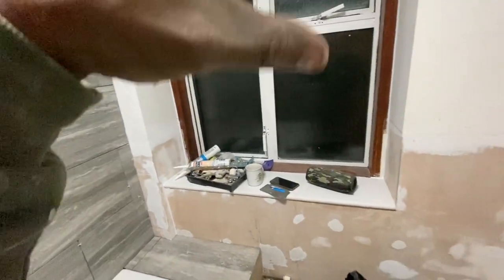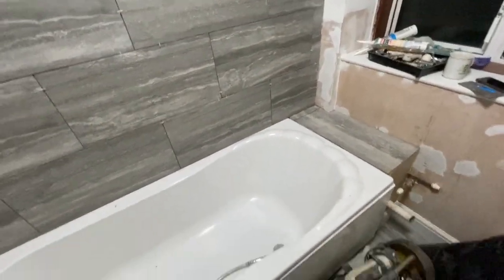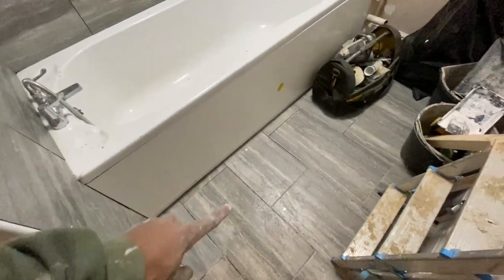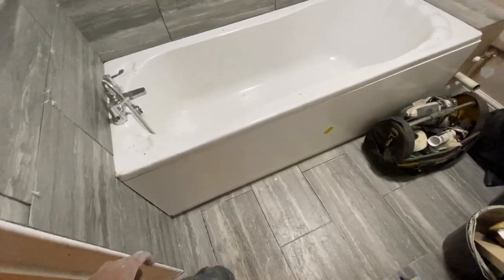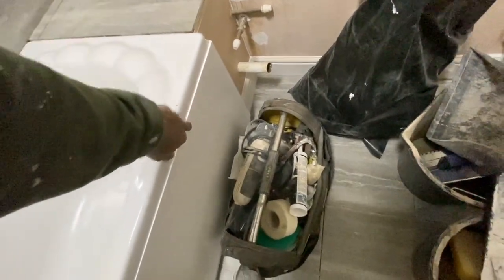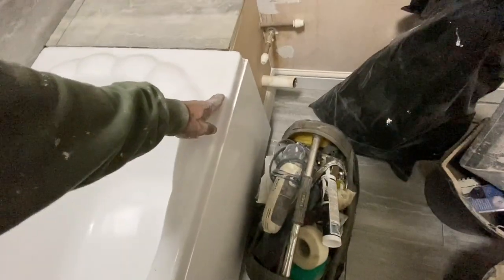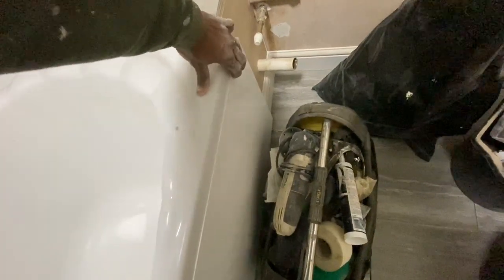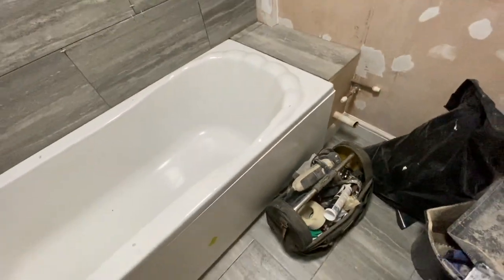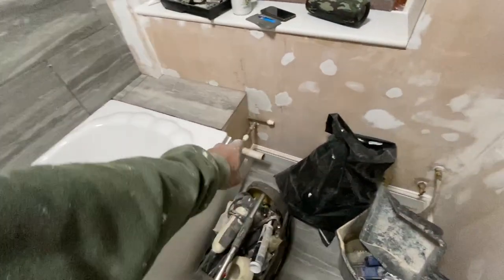We've also put in a bath panel and a bath. The only thing is I'm going to try to get this a bit straighter — under the bath there's a timber frame that goes all the way around and it seems like it's slightly leaning towards the right-hand corner, which is stopping this from moving in. I'm going to try and do something with the plumbing under there to sort that out.